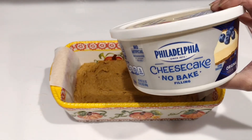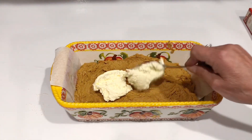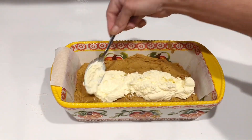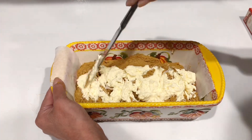Now for the third ingredient, we're gonna use no-bake cheesecake — but we're gonna bake with it. We're just gonna add a couple little dollops in there, spread it out, and come up with a design you like. I went with more of a marbled look.